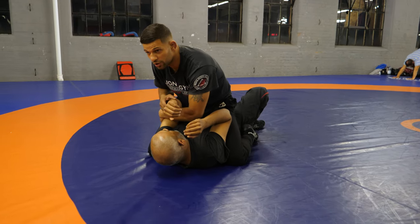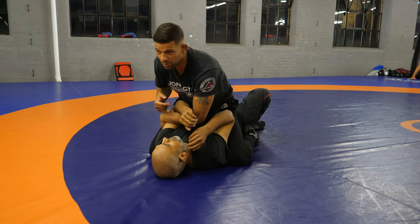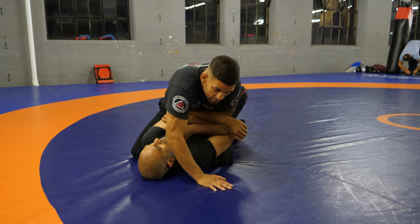When I'm here, I reach across, I get the tricep here, I pull this across my body, and post on my hand here.